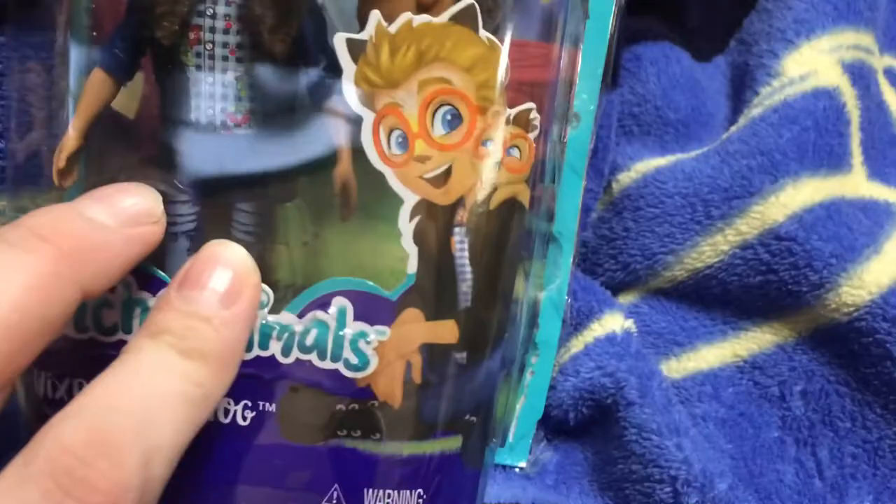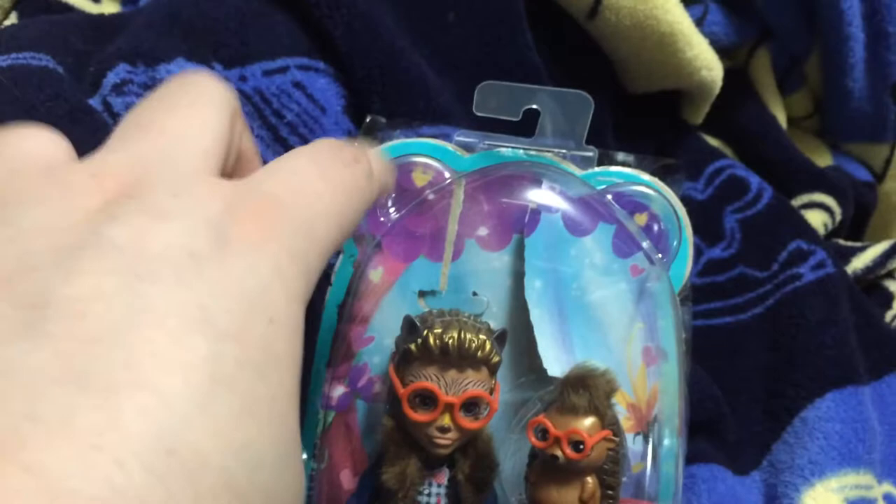If you look at the packaging, you can see his illustration right here. Really cute. And then we have these two cute little animal ears that look like bear ears on the top of the actual packaging.